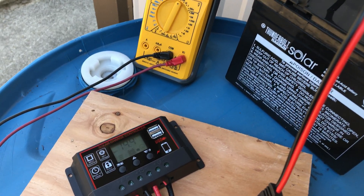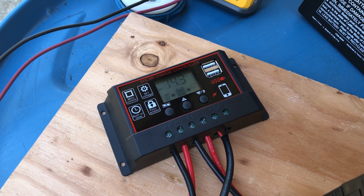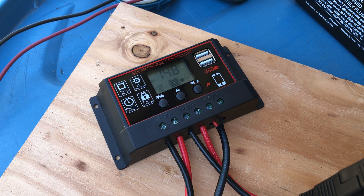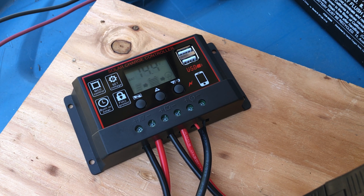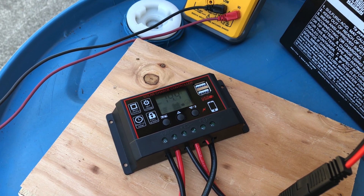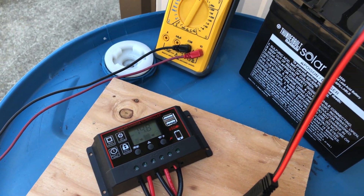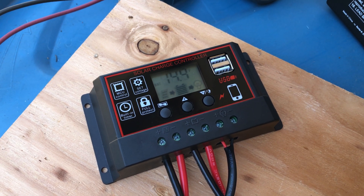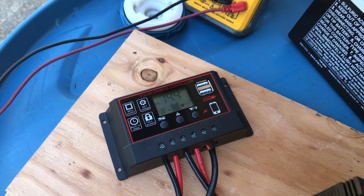One quick note: this charge controller has no battery backup for its configuration and it attempts to auto detect between a 12 volt and a 24 volt system. Here's the tip: always plug the battery in first before you plug your solar panels on. If you plug the solar panels directly, and this panel is about 21 volts input, it will make the system think you have a 25 volt system and it'll try to charge the battery higher than it should. That's why I saw that 17 volt reading before. When you plug the battery in first and then the solar, your charge is a proper 14.4 volts.